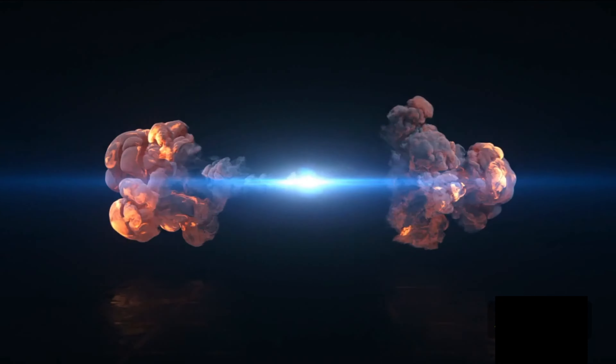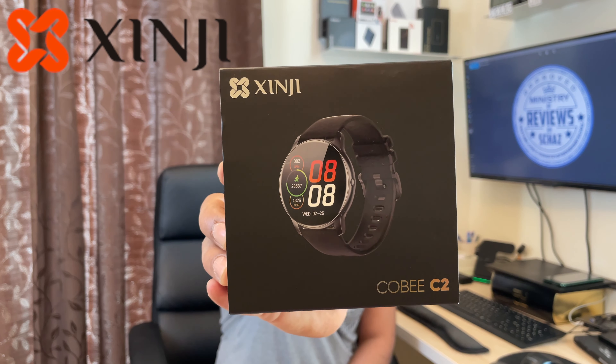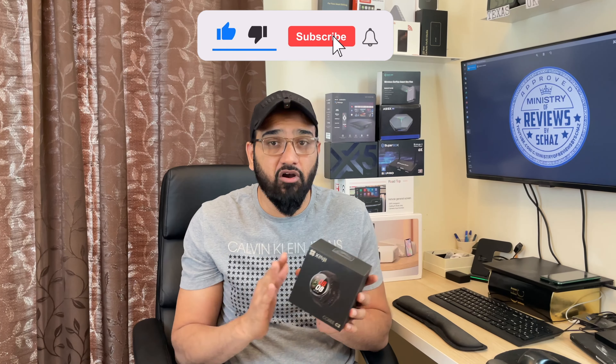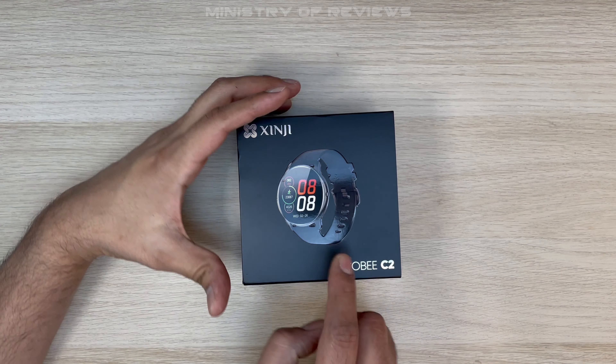Hi guys, this is Shaz and welcome back to the Ministry of Reviews. I've got another very interesting product to test today. I will be testing a smartwatch from the company called Yingji, model C2. This claims to have all those amazing features that you find in any fancy smartwatch like Apple or Samsung. Let's do the unboxing first, then we will test the different features and functions and compare with other watches in the market.